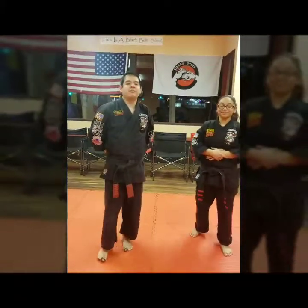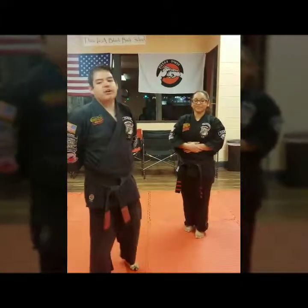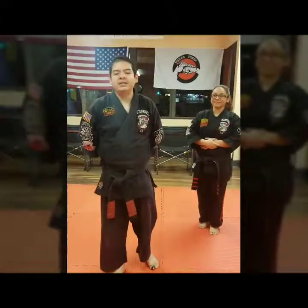Hello everybody. This is Mr. Perez for Central Coast Kenpo Karate and we have Mitch Martinez today. We're going to be doing Purple Belt number 11 called Squeezing the Peach.